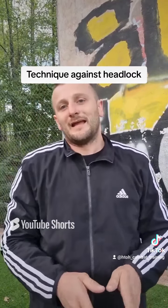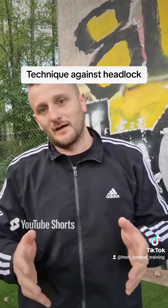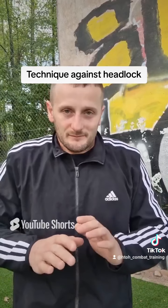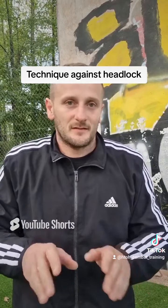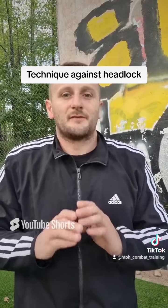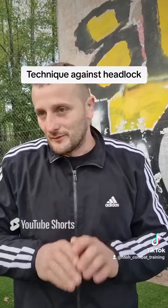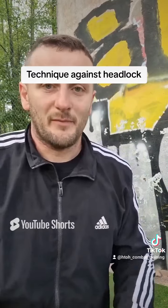But use this technique only as a last resort, because you go to the ground, and in a street fight going to the ground is not a good idea. Always try to stay on your feet. Thanks for watching, see you in the next video, bye bye.